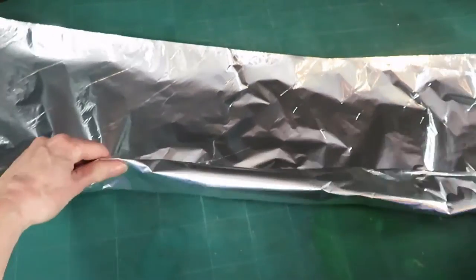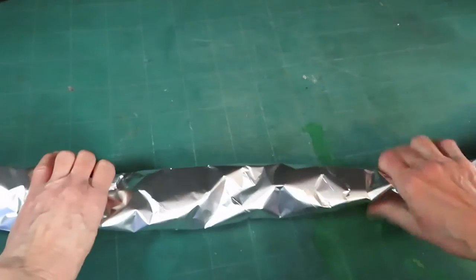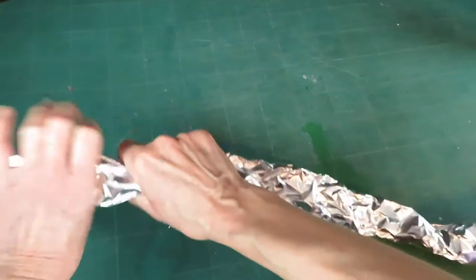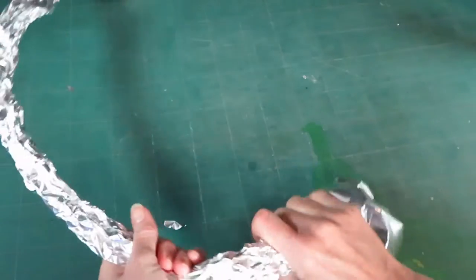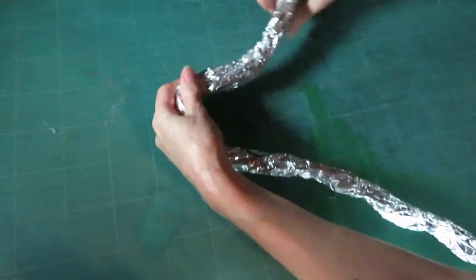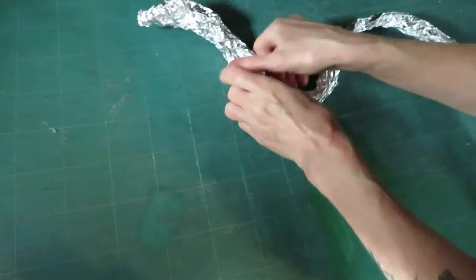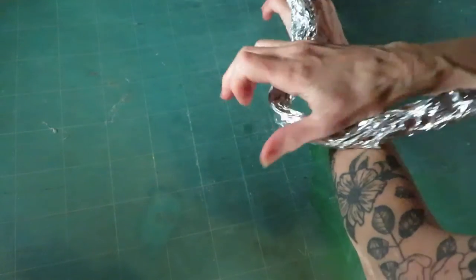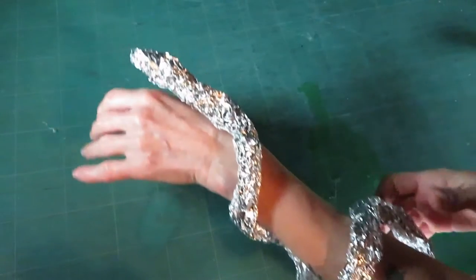I'm just using aluminum foil to form the body of the snake — one, two, or even three layers depending on the size of the reptile you want to create. In my practice video I used cardboard and wire to form the snakes; it's a bit more complicated but works also. I leave a link down below in the description if you want to watch that madness.